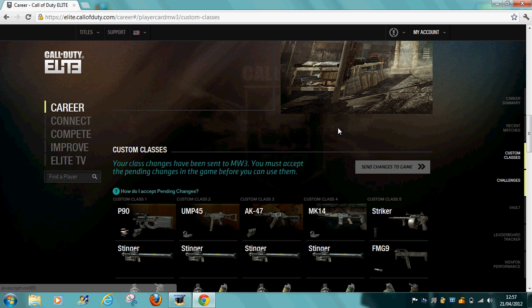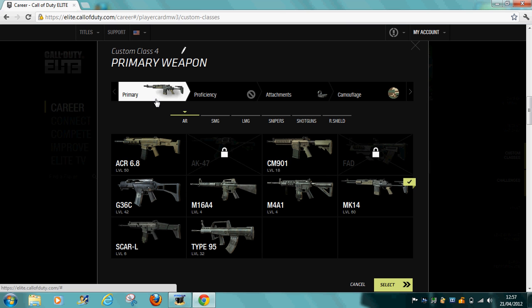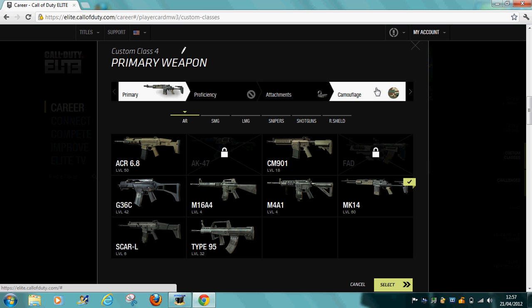I'll show you with the MK40 in here. So you get your MK40 set up. You can do it with any weapon if you want, but let's go for the MK40 — got it in here, which is a little large.